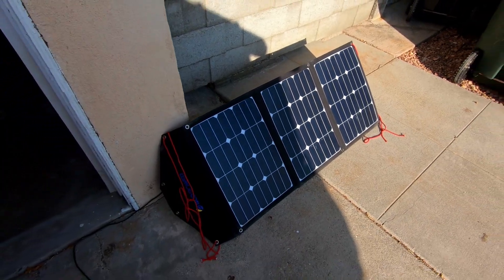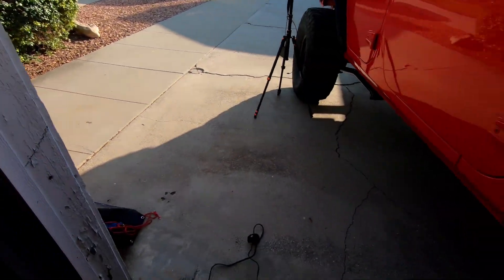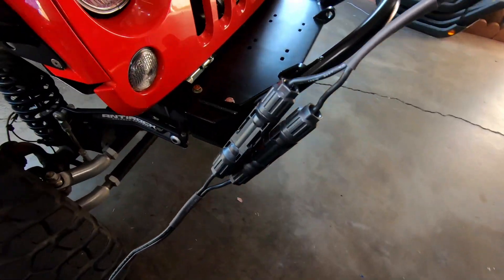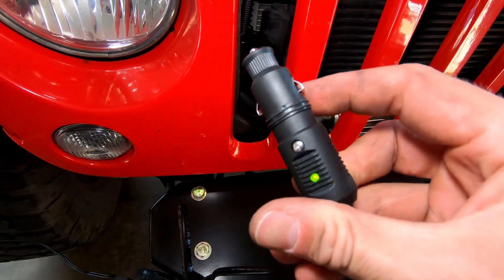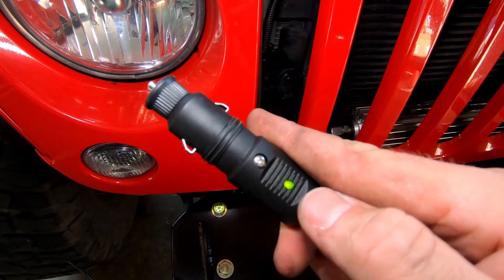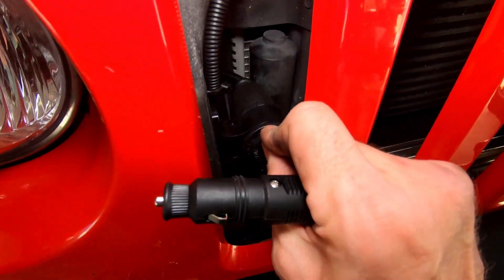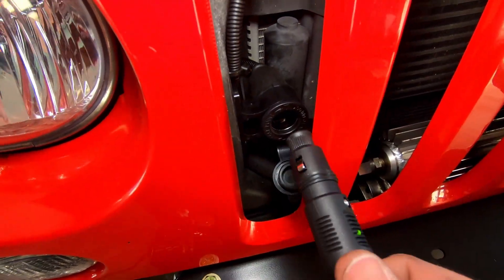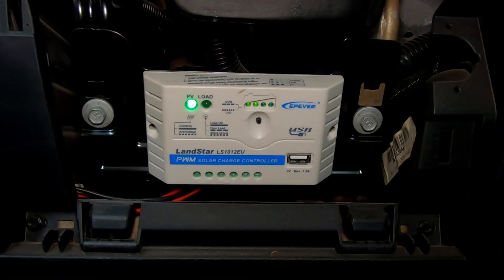We have our panels sitting out just for this quick test, getting some partial sunlight. We have our cable with MC4 connectors going to the 12-volt plug. You can see that the green light is lit up, so we are definitely getting power. We have our 12-volt socket, and — bam! We're getting photovoltaic power now.